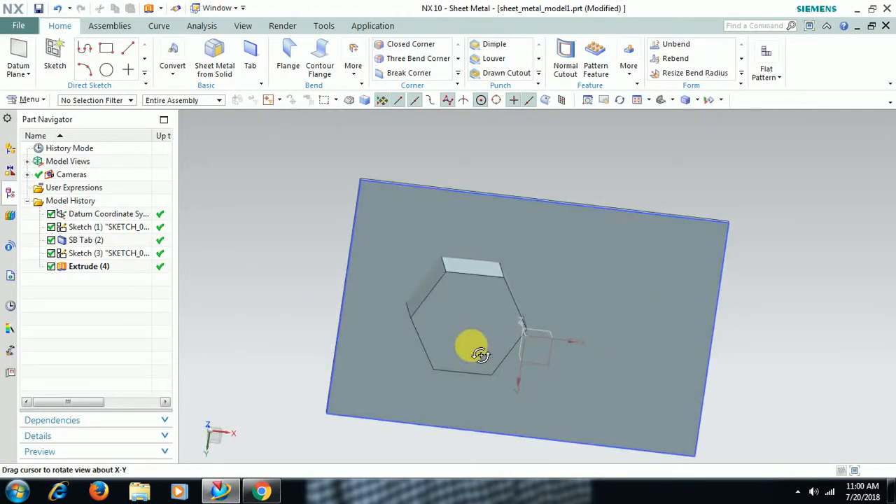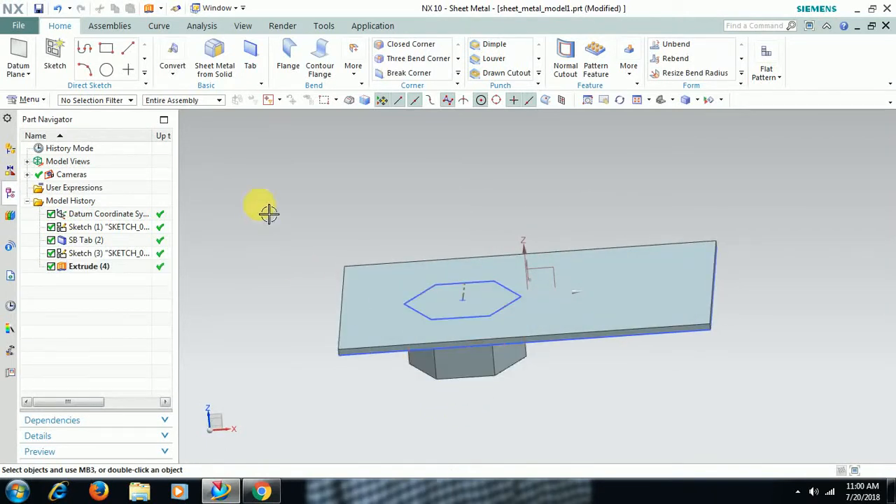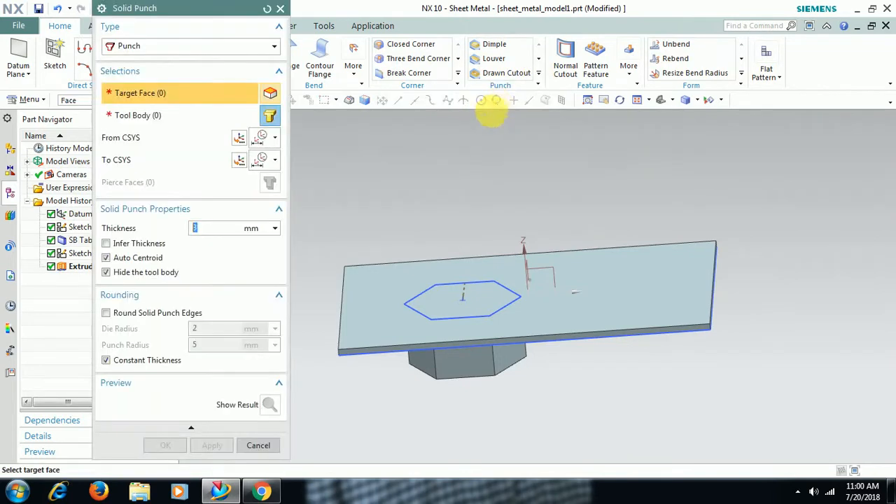You get a stamping with reference to this body. Now go to SOLID PUNCH command — target face is this face, body is this body. For that stamping you can also change thickness. If you want more than 3mm or less than 3mm, you can give — I give 2mm. Then round solid punch edge — it is checked. Then I go for OK.